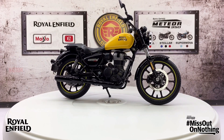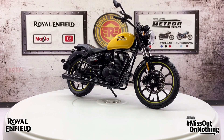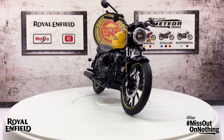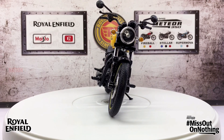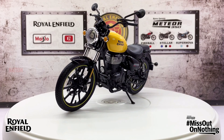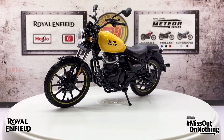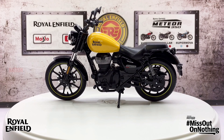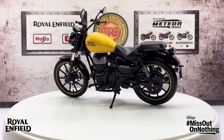The new and improved Meteor 350 serves as a replacement to the Thunderbird and the Thunderbird X lines of motorcycles. The Royal Enfield Meteor 350 is available in three different versions — the Fireball, the Stellar, and the Supernova — with the Fireball being the base variant model, priced at approximately 1.75 lakh Indian rupees.